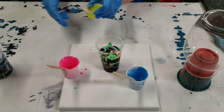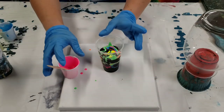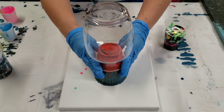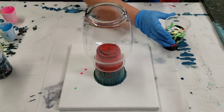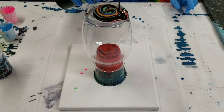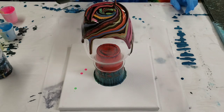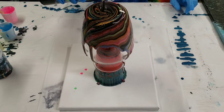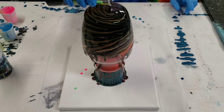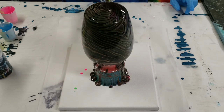Now I'll put the vase on the canvas — you can put it wherever you want, but I generally put it in the middle because that's easiest. Then we're just gonna pour right on top of the vase. I like to do kind of a tree ring — you want to pour evenly, so if one side has more paint I'll go to another side and add more there.